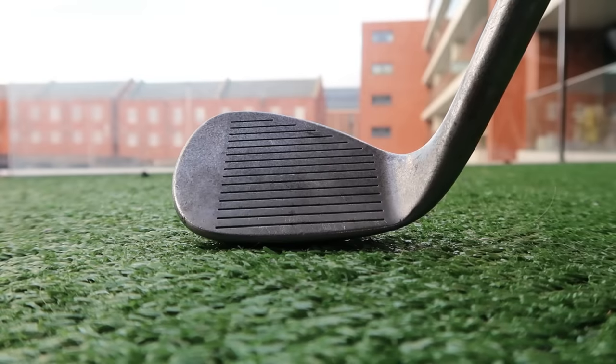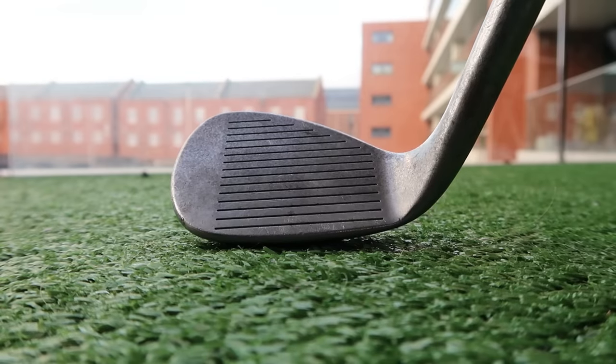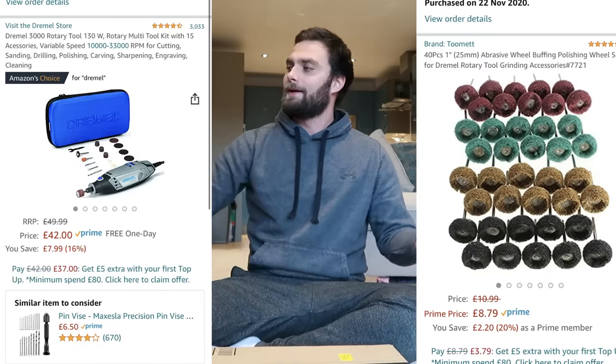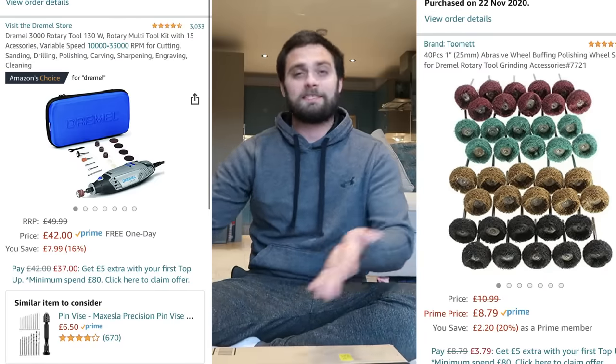It's actually in really good condition. I bought this off James and Mark — bought loads of clubs off them — so a massive thank you. They basically cleared out everything: so many wedges, clubs, you name it. I thought this would be a good starting point. I also bought some polishing tools which hopefully fit the Dremel, and we'll just play about with it. The whole idea of this series is that I make as many mistakes as possible so you guys learn from them and don't have to.